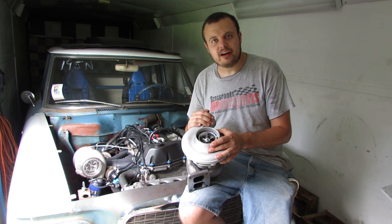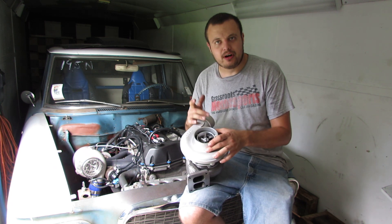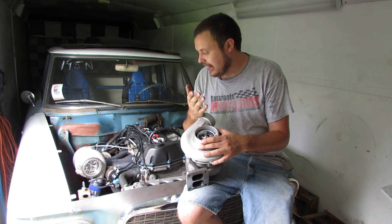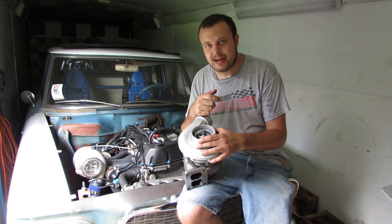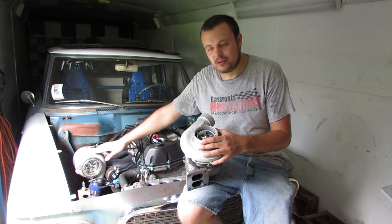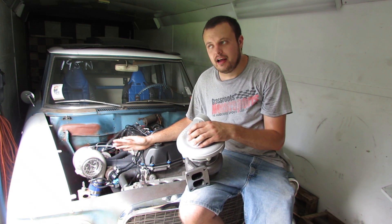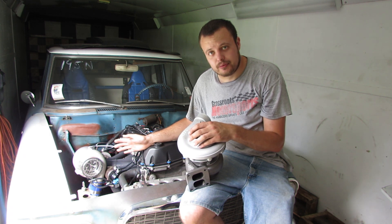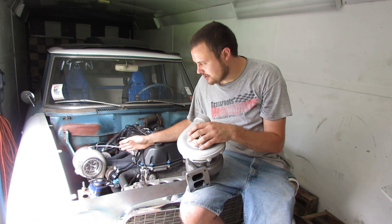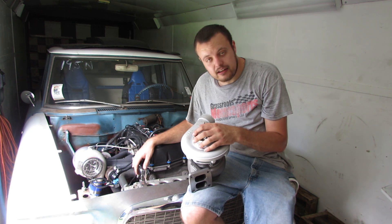Turbos are a lot like torque converters in that there are trade-offs. Sure you can stall a converter high, but then you get slip when you get into power. Same thing with a turbo — you can make it spool fast, but when you want it to make gobs of power with very little back pressure, you're going to run into issues. This turbo was running out around 500 wheel horsepower. I wanted to make more than 500 wheel horsepower, but we were unable to accomplish that on the dyno. We still got my goal, which was a nine-second quarter mile.